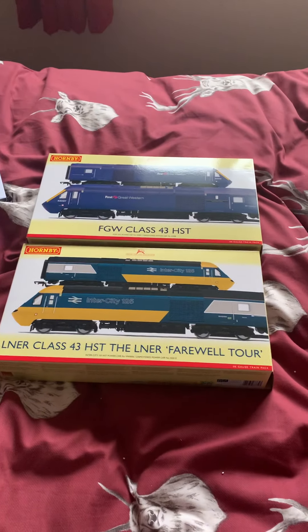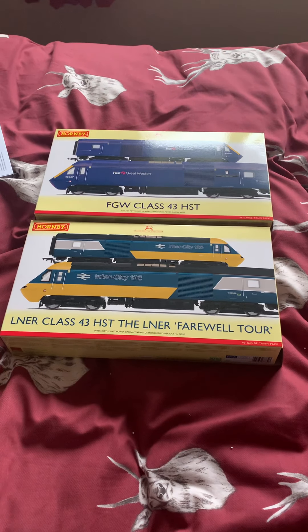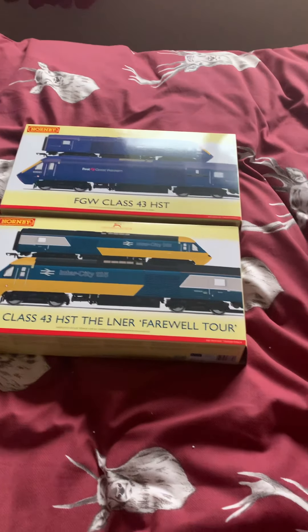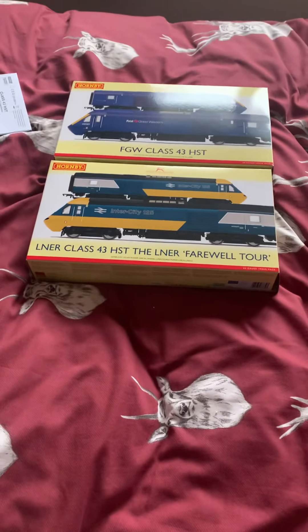That's a quick unboxing of the FGW Class 43 HST and the LNER Farewell Tour. Let me know down below in the comments what you thought of this video, and I hope to have some more videos on my model railway very soon. Thanks for watching - bye!